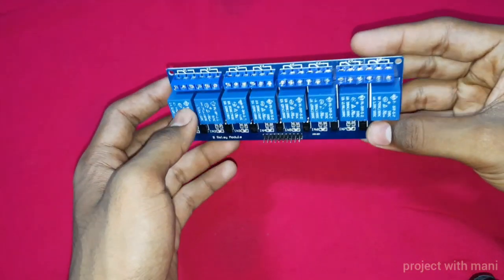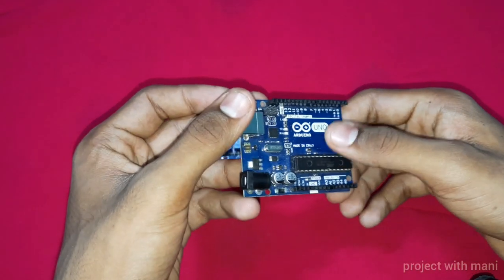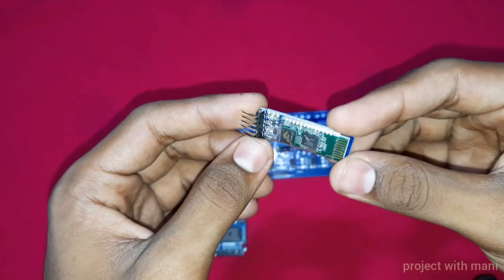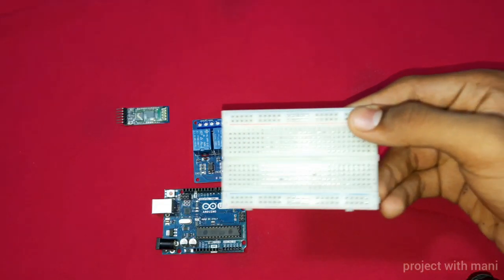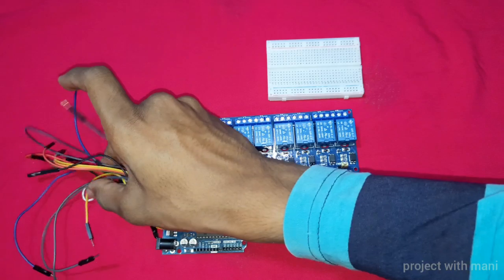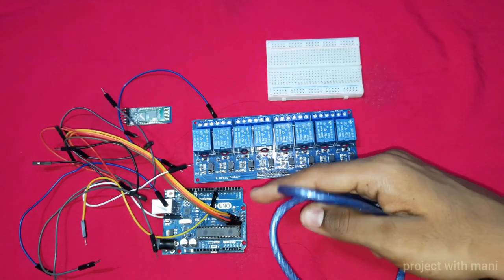To make this home automation project, the requirements that we need are an 8-channel relay module, an Arduino Uno board, one Bluetooth module, one breadboard, a few jumper wires, and a USB cable to connect the Arduino board to our PC.